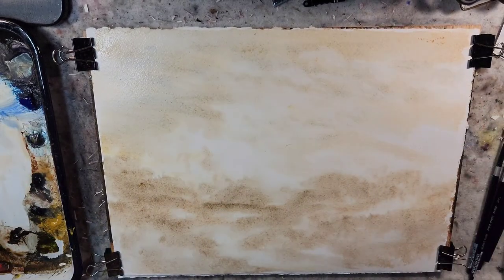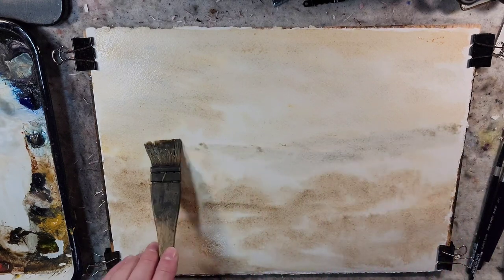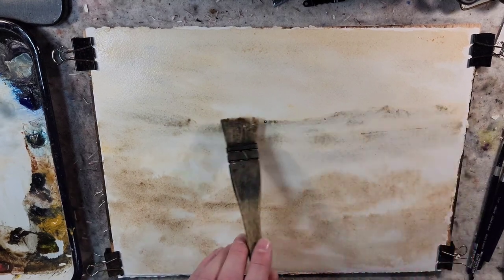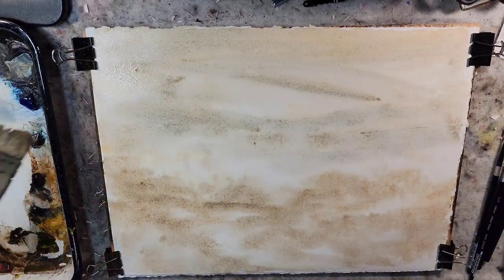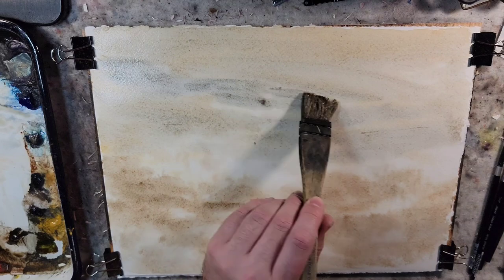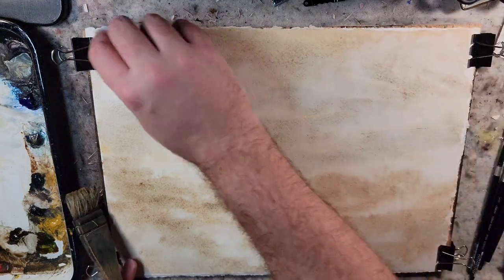Ultramarine can add some interesting textures, especially if you're looking for granulation. So this will be one of the most expanded palettes I've played with in quite a while. I've been doing oil painting and exploring fluid watercolor paper for potential plein air painting, so I'm dipping back into my normal painting routine.